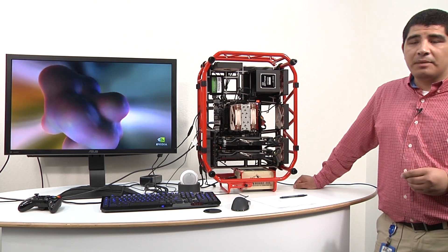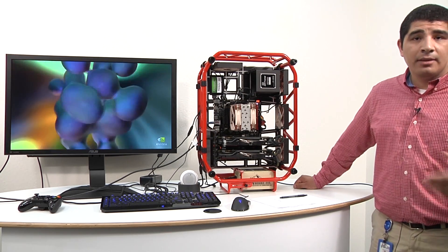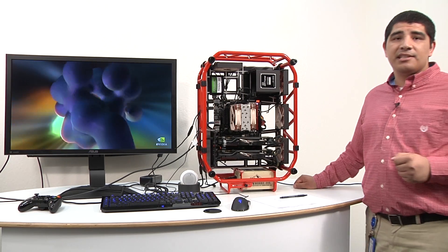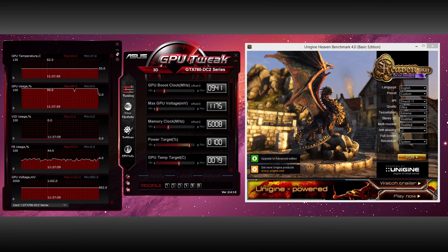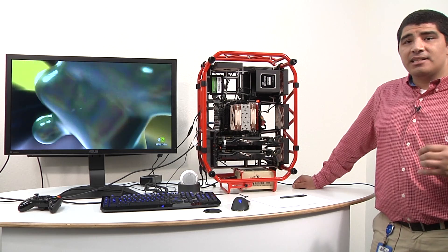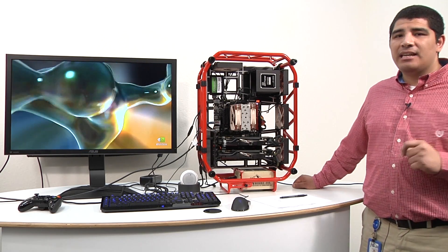Even under full gameplay performance — we ran all tests at 2560x1440 using the Unigen 4.0 benchmark, looping for approximately an hour — you're looking at a load temperature of generally between 62 to 66°C. The card is really, really cool. When you consider the reference-based design consistently hits 80°C, this is significantly cooler, significantly quieter, and the full non-reference design makes for an outstanding card.